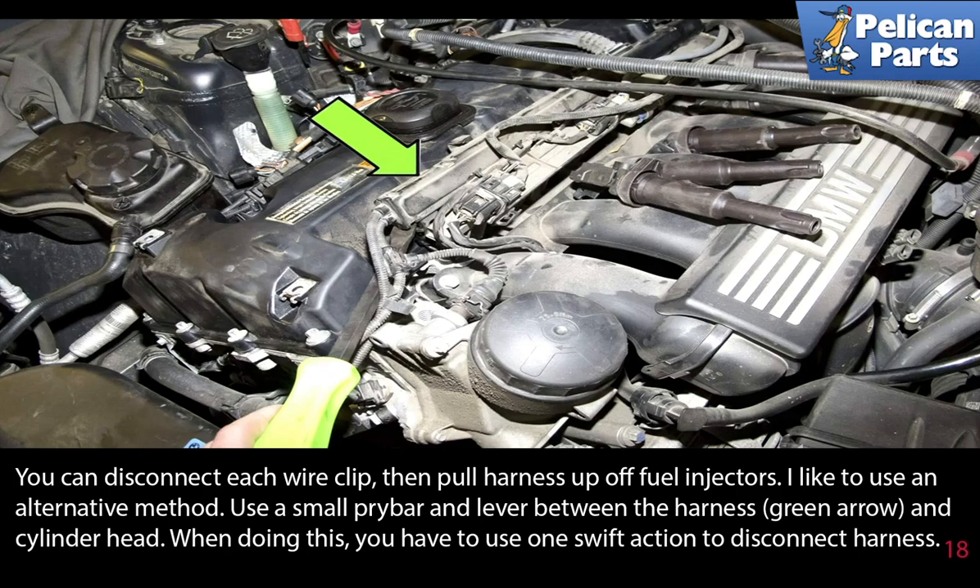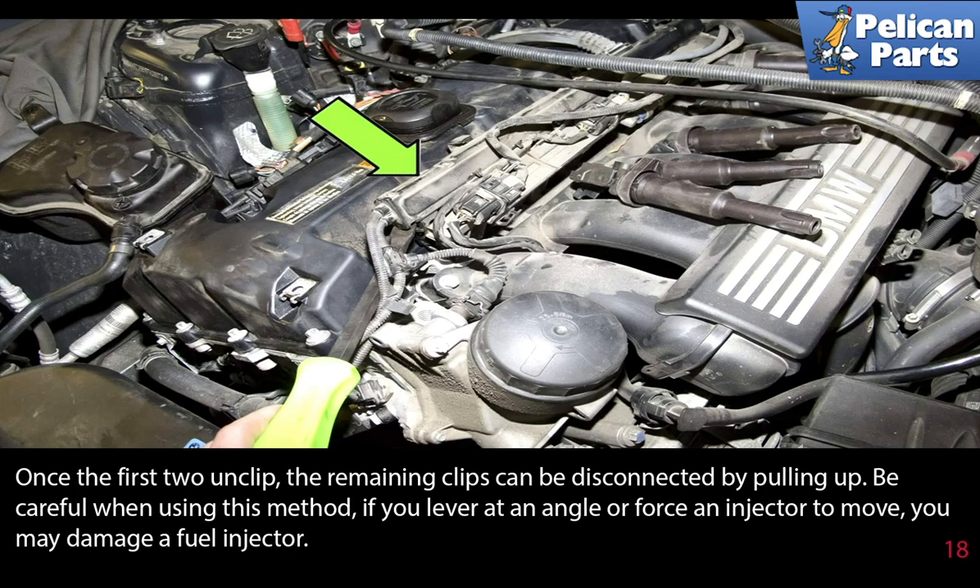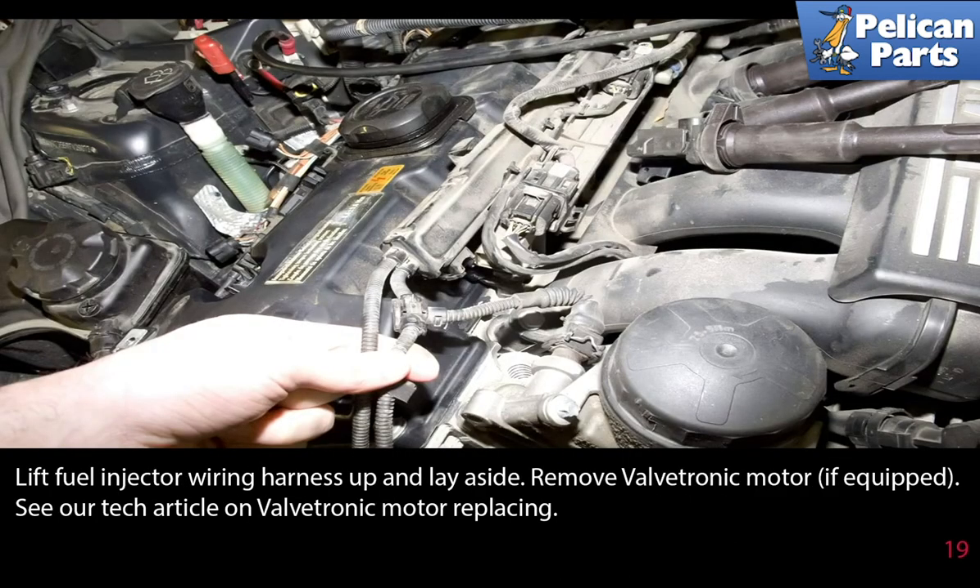When doing this, you have to use one swift action to disconnect the harness. Once the first two unclip, the remaining clips can be disconnected by pulling up. Be careful when using this method — if you lever at an angle or force an injector to move, you may damage the fuel injector. Lift the fuel injector wiring harness up and lay it aside.